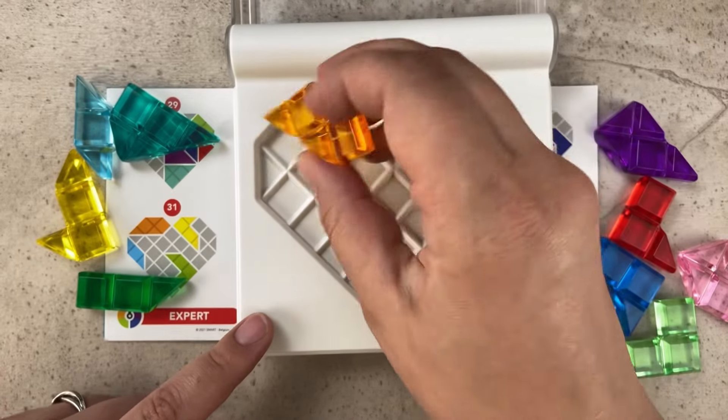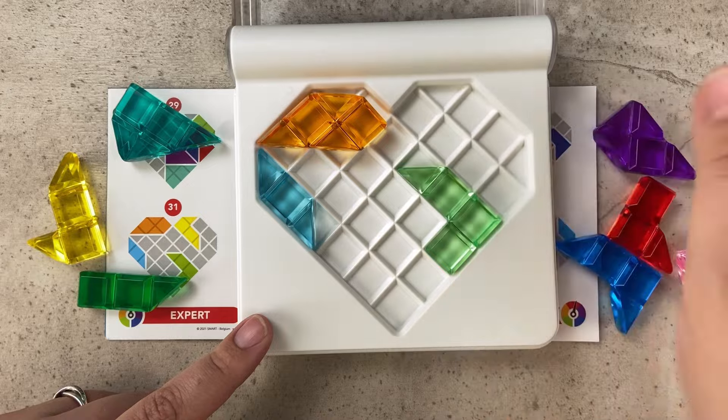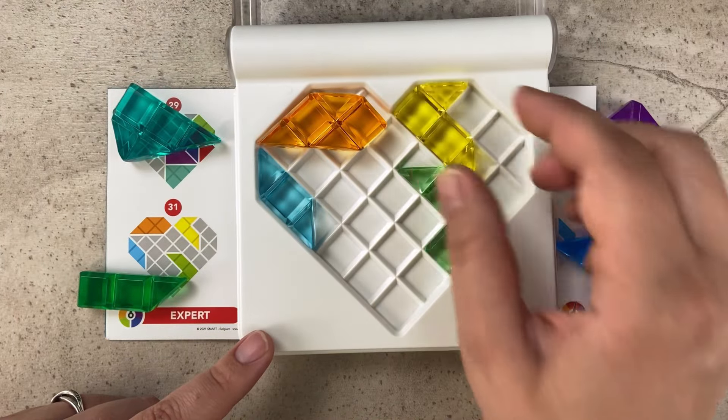In level 31 we need the orange piece up here, the blue piece goes on this side, then we need the green L over here and lastly the yellow L up here.